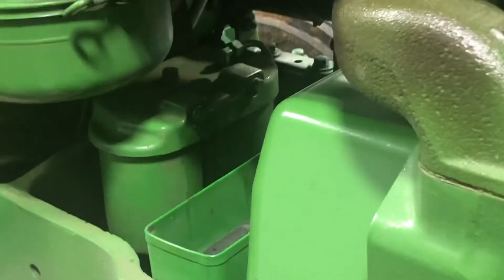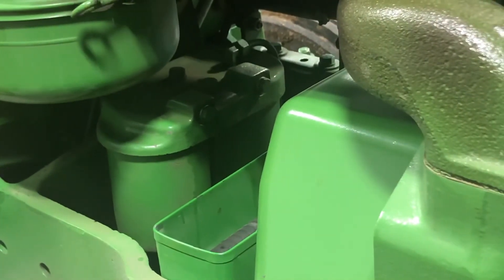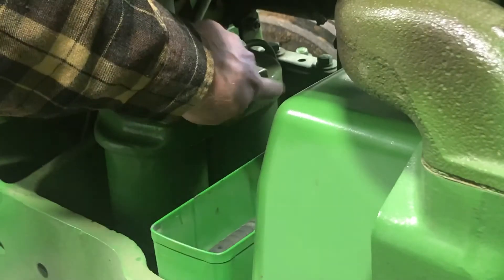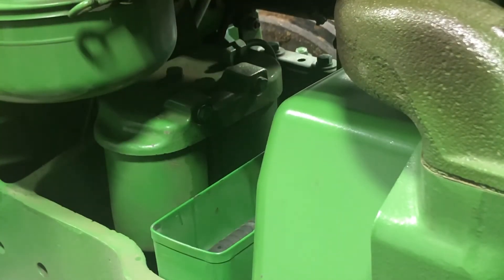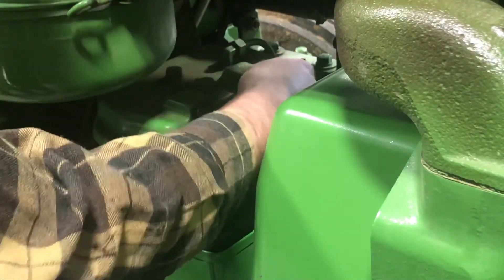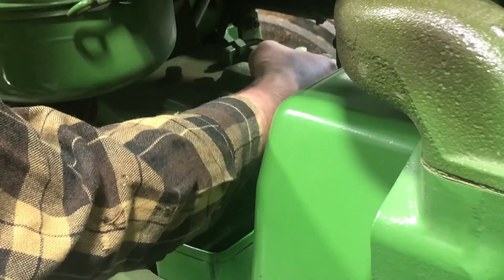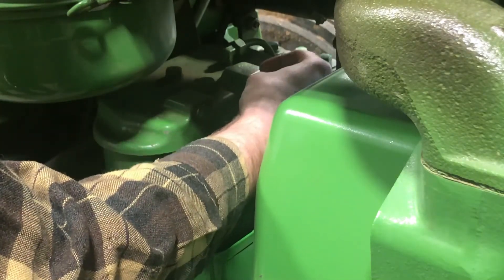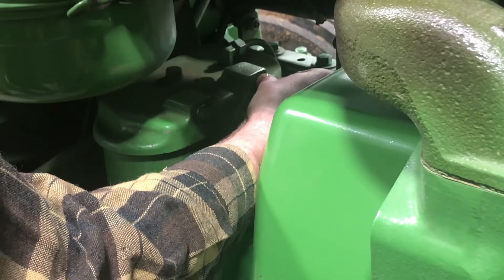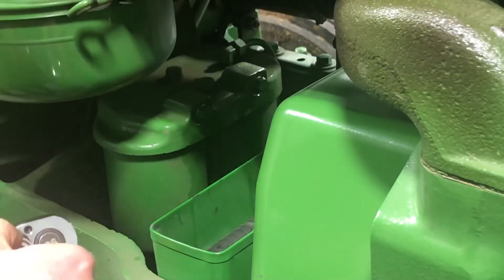As soon as I did that, you can see the sediment bowl filled up. We'll continue on, making sure we've got all the air out of the lines. Next step is pulling the plug on the second stage — make sure there's a steady stream of fuel with no air bubbles. I can already tell that's happening. Tighten that back up.